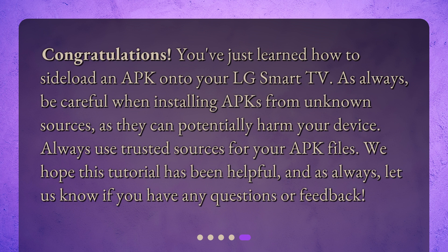Congratulations! You've just learned how to sideload an APK onto your LG Smart TV. As always, be careful when installing APKs from unknown sources, as they can potentially harm your device. Always use trusted sources for your APK files. We hope this tutorial has been helpful, and as always, let us know if you have any questions or feedback.